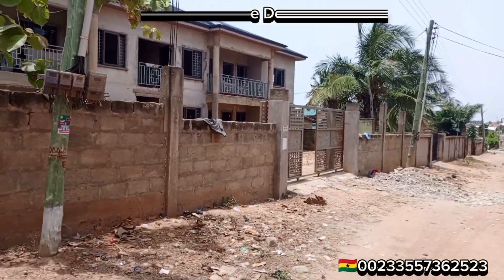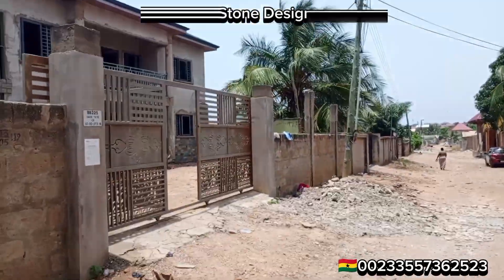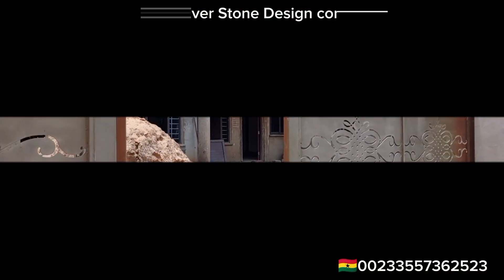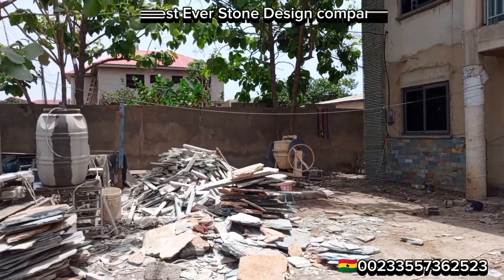Hello everyone, welcome once again to Vegetable Stone Design. I'm Emmanuel. I just got to this site at Akra Ateshi. Here we are doing the Takwa stones installation — both the cutting stone and the shell stone.